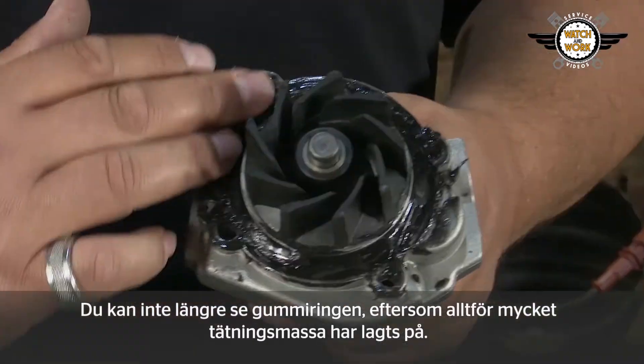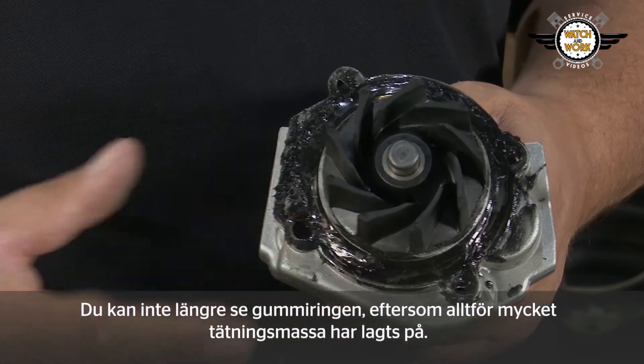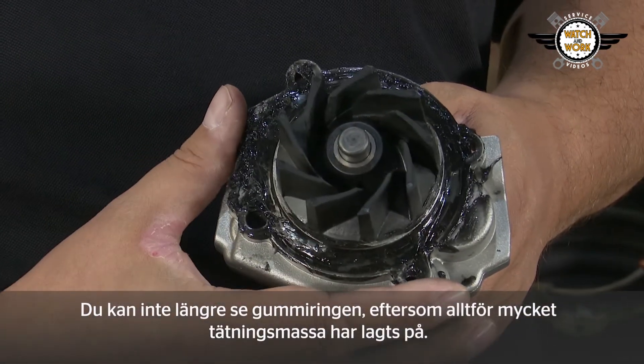This one here is a particular horror story. You can't see any of the rubber anymore — it's completely immersed in sealing compound paste.